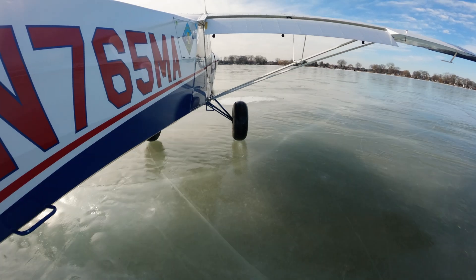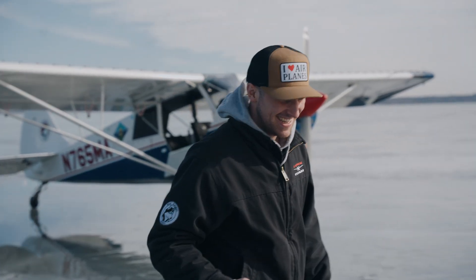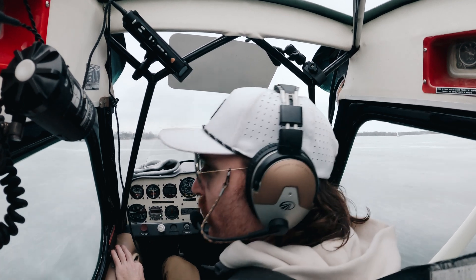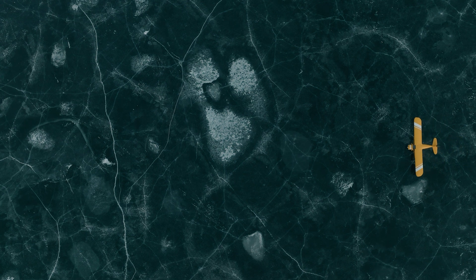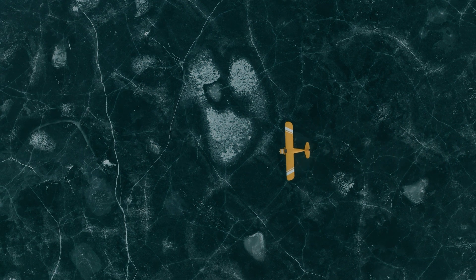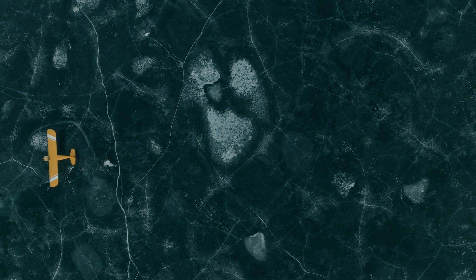When you plan to land on ice — especially with little to no directional control once you're on the surface — always plan to take off in the same stretch you landed. There have been times when people got in trouble because they weather-vaned into the wind and couldn't get the aircraft turned around to taxi back and take off. Always plan to depart exactly where you stopped.